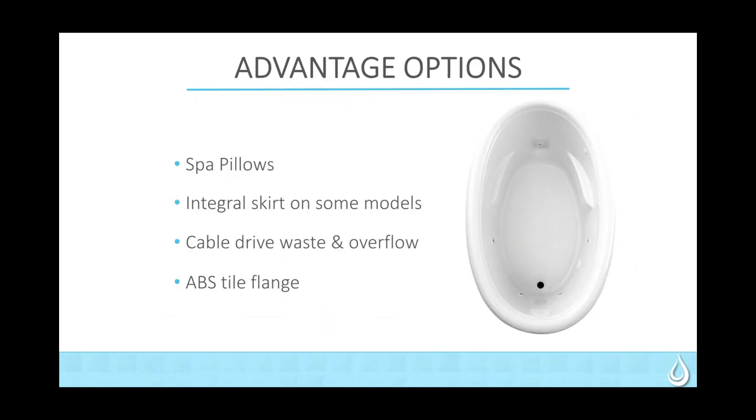Some options in our Advantage line: spa pillows, skirted models, cable drive waste and overflows, and an ABS tile flange. The Advantage line only comes in white and biscuit. You have your choice of soaker, whirlpool, and air only. We will do a custom tile flange — if you want three walls, just call out three walls; if you want just one wall, call it out — and it will be a factory-installed tile flange.